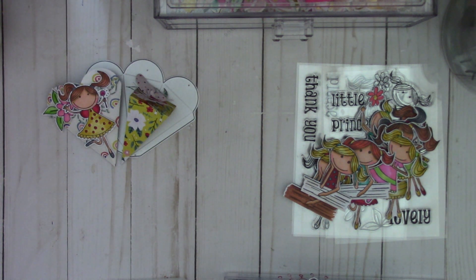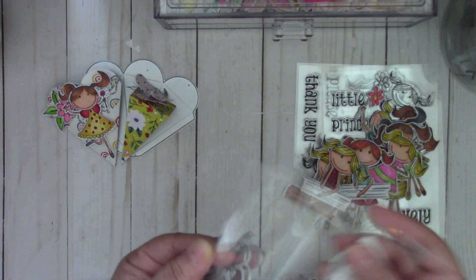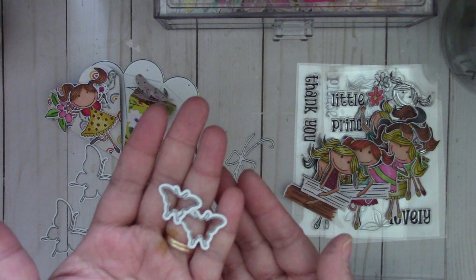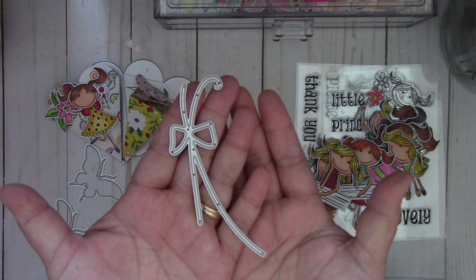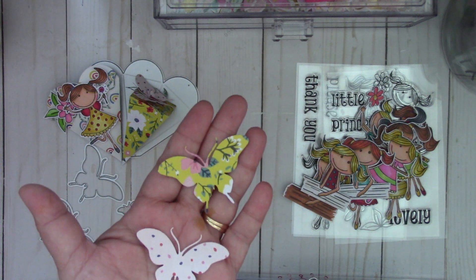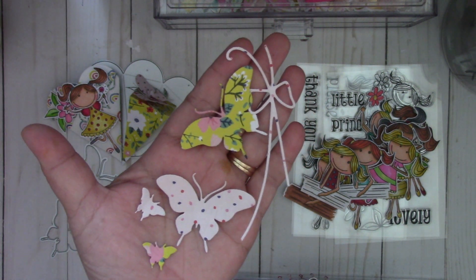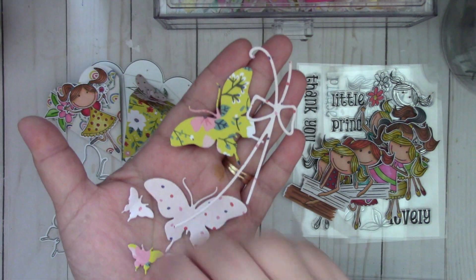Next, this is the butterflies die set. You get different kinds of butterflies in different sizes — two large ones, two medium ones, a small one, and then an extra small one. You also get a piece that you can layer your butterfly on top of. Here are the butterflies — really cute. Sorry about my lighting going in and out, the clouds and sun keep alternating. And here's the really tiny one — so cute.